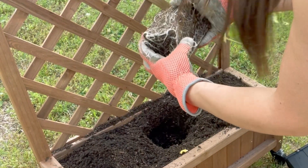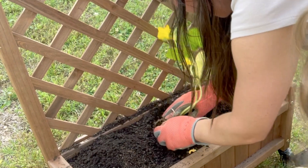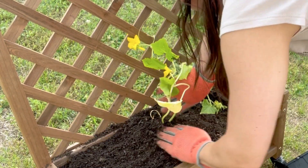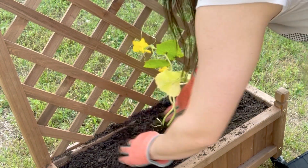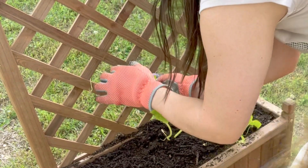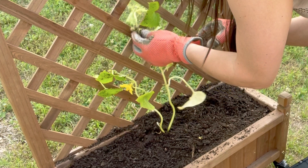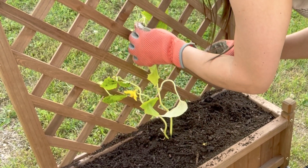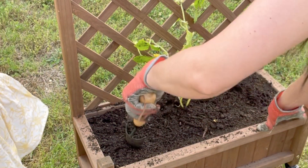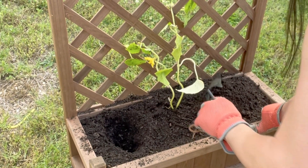So what we're going to do now is we're going to break up our little roots just lightly like this so they can grow, and plant it firmly and move the dirt all around it. And then we're going to press — firmly but not too hard. And now we're just going to direct these right onto this trellis like so.